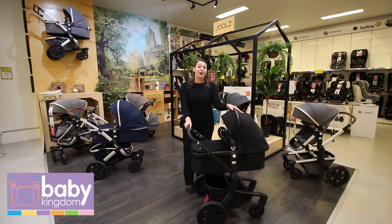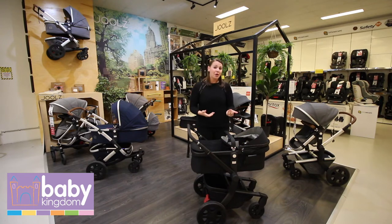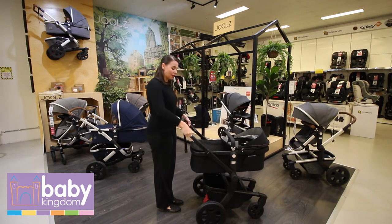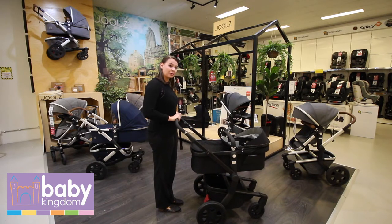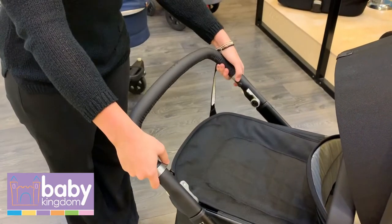As you can see, the Joolz is a rather high pram, which is great for a number of reasons. It means that when you are lifting bub in or out, you don't have to bend too far — great for your back and your tummy. It also means it's very convenient for tall people. We've got five different levels of handlebars, so you go from right up to right down and transition between them very, very easily.